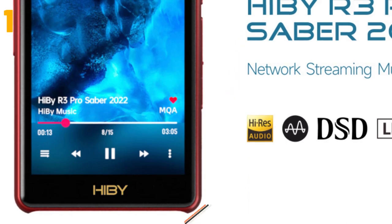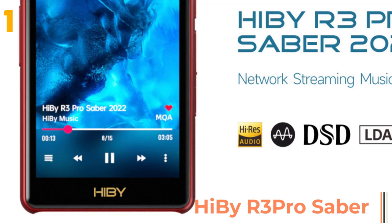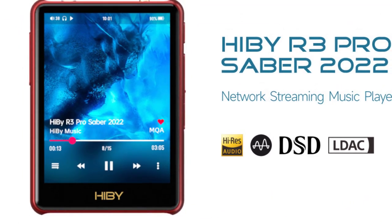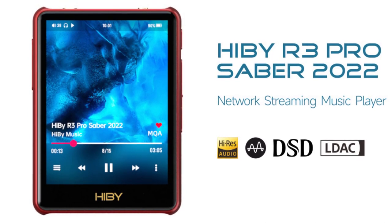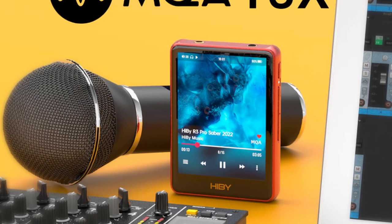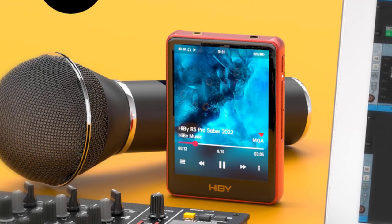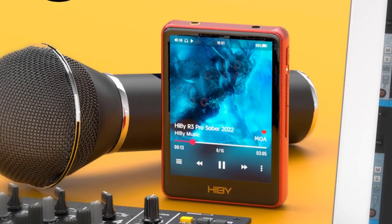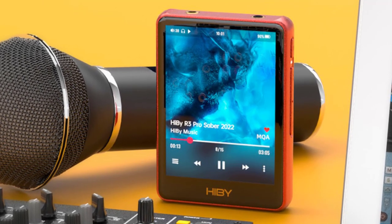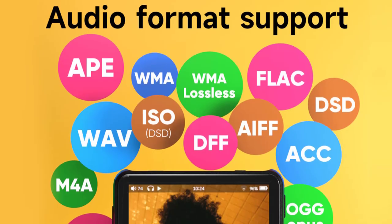At the top of our list at number one we have the Hi By Repro. Specifications: brand name Hi By, DSP engine iX1000E, DAC dual ES9219, Bluetooth yes, signal-to-noise ratio 100 decibels, display size 3.2 inches, style pure audio MP3, balanced output yes, certification CE, ES9221 DAC.